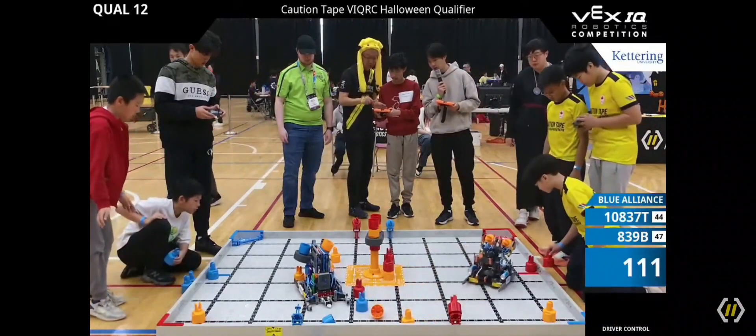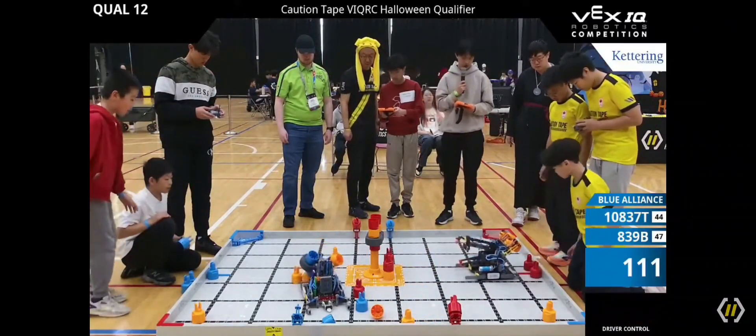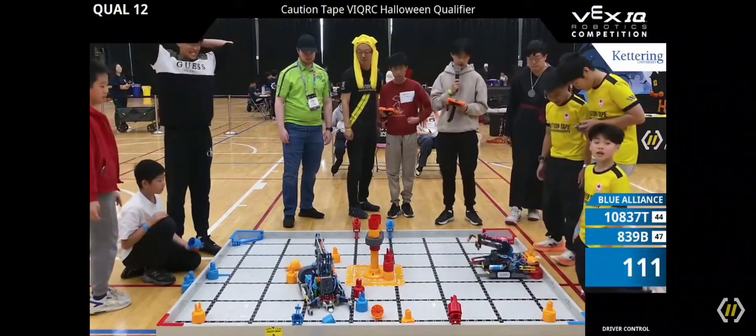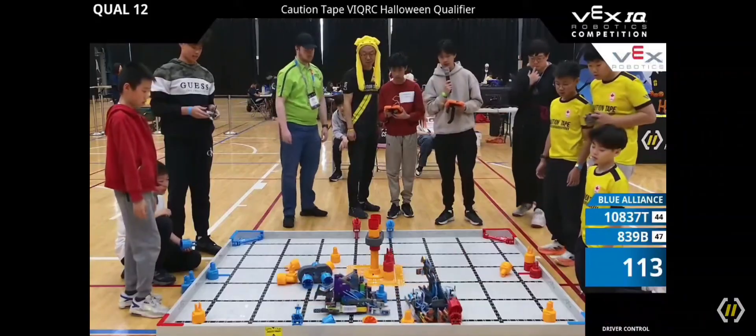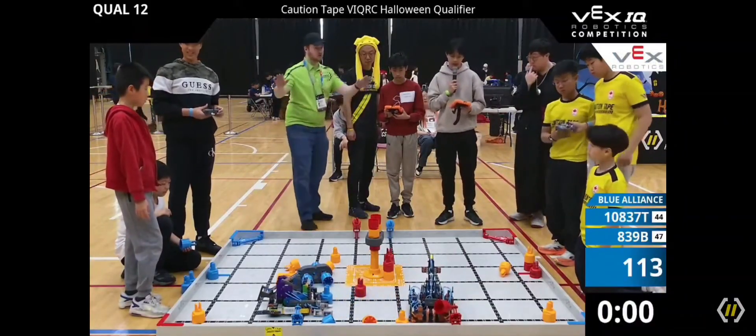They're trying to aim it. They've got it! No — 839B. Oh, and they tipped it over. 839B trying to make that stack of two while 108371T touching that pin, and they finally removed it.